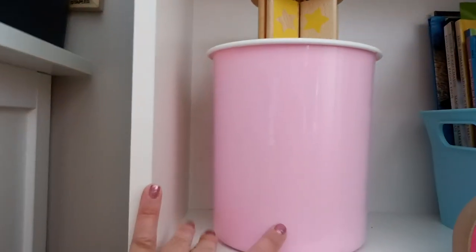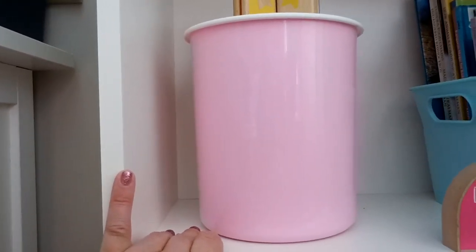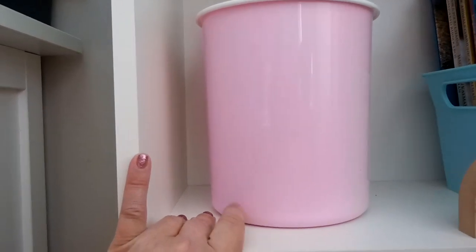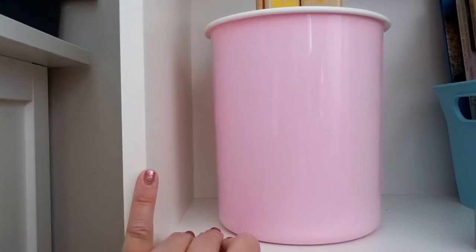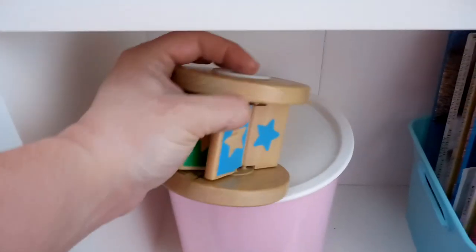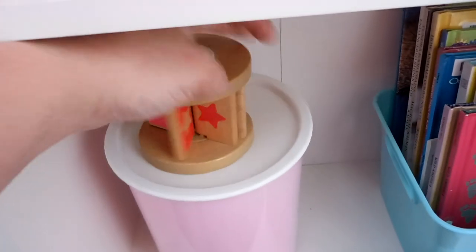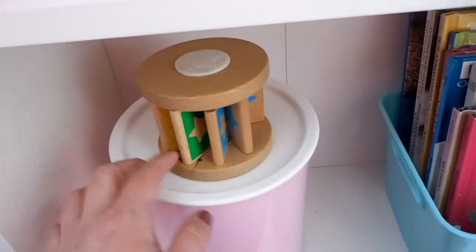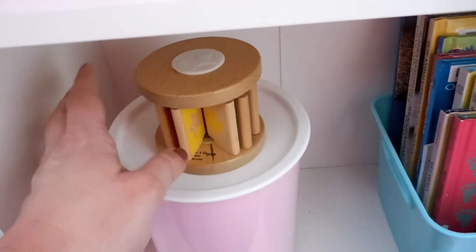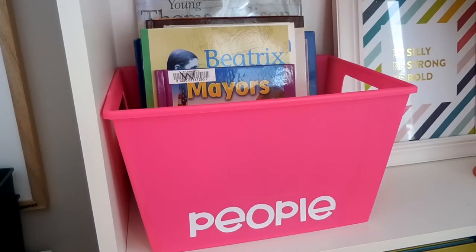This is a Rubbermaid container — I have four of them in the classroom. Some are empty and others hold different little supply doodads for homeschooling. On top is a little Melissa and Doug toy I got for Colt when he was a baby. He obviously doesn't use it now, but it's fun as a little decoration.